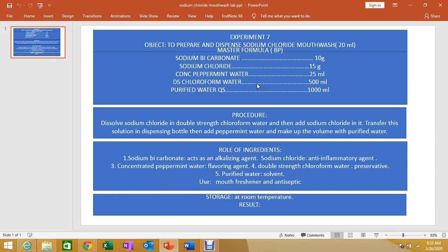Mouthwash formulations usually contain excipients such as alcohol, surfactants, flavors, and coloring agents.